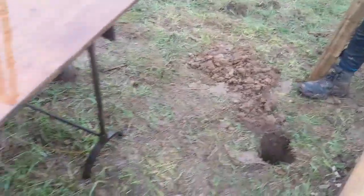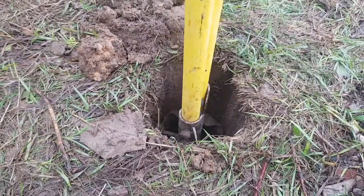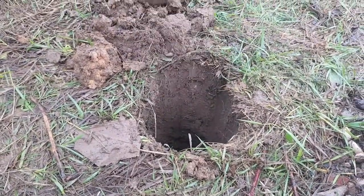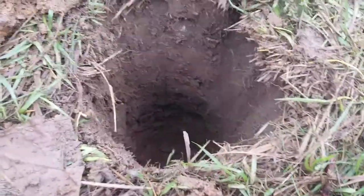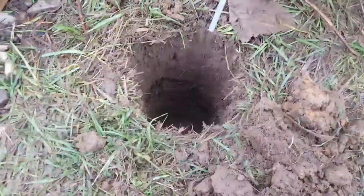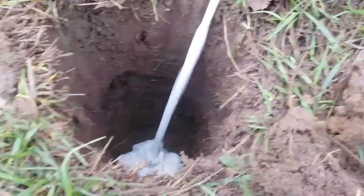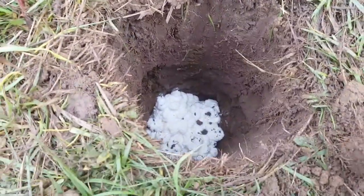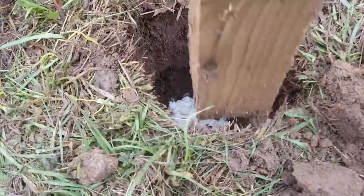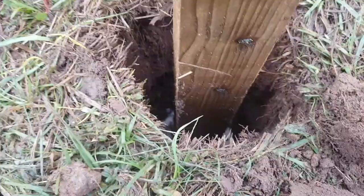I've got a small hole started here, we're just going to quickly finish that off and then we'll start setting the post. Firstly, you want to spray a little bit in the bottom — once you've got that bit in, that's your water seal at the bottom. Drop your post in, and now it's time to start spray foaming around the outside.